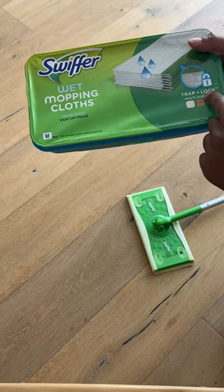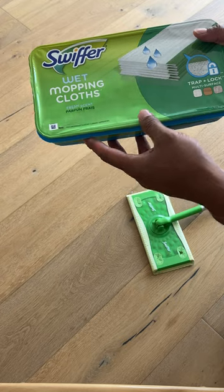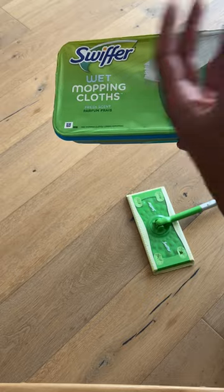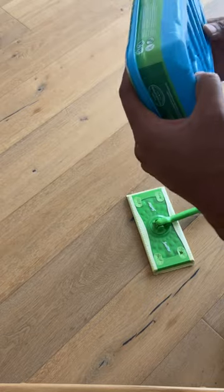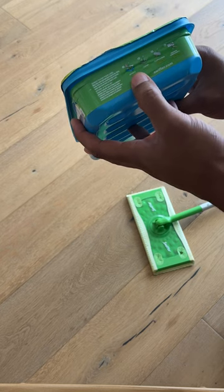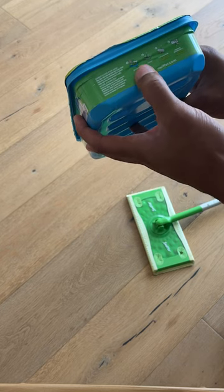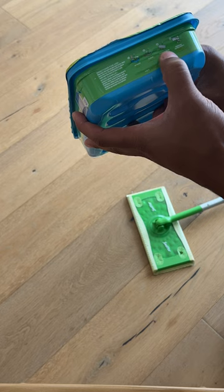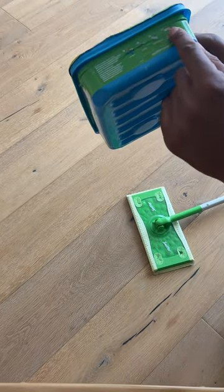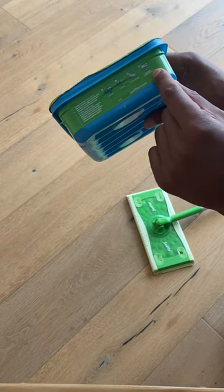It says that it traps and locks multi-surfaces. What that means is it traps and locks the dirt on different types of surfaces when you're using these. If you want to, you can go ahead and read instructions on the side where it says attach, clean, flip and scrub. You can flip this and actually scrub — I'll show you how to do that — and remove when dirty.